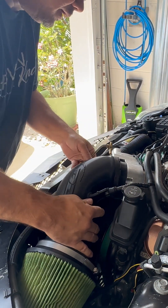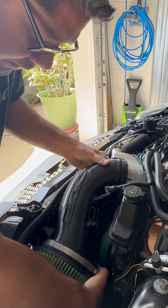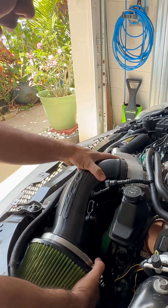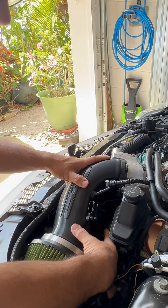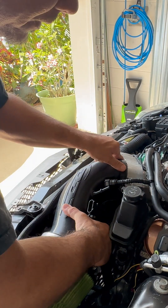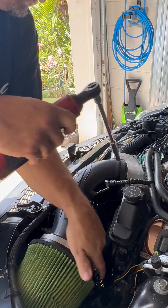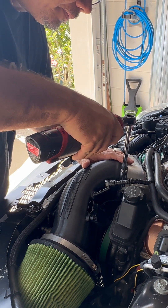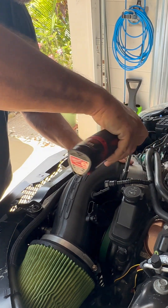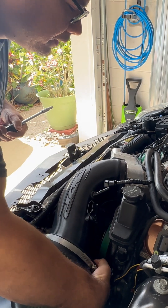Next we've got to install the intake — just slip that on right there. Adjust it to make sure we're not hitting the power steering pump, and we've got room for the air filter. Then just tighten up the clamp. It doesn't need to be too tight — that's secure.